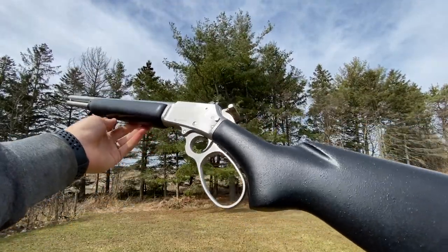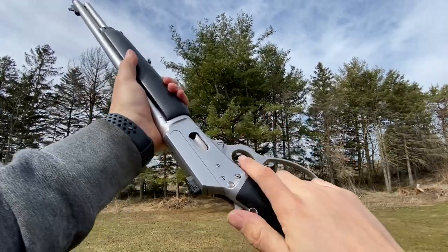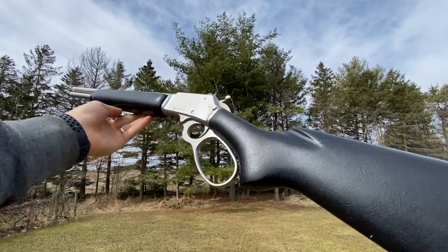Like I said, I just have a few lever action .357s — you can never have too many, but I have a few — so I'm letting this one go. If you have any questions, let me know and post in the comments. Thanks for watching.